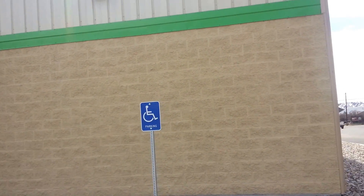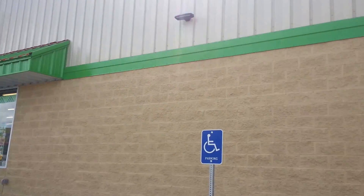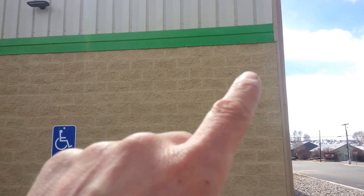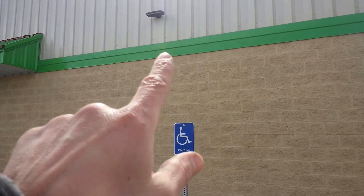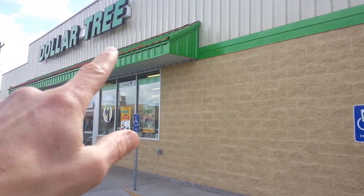Hi there, this is Matt with Cooler Painting Indoors. I wanted to give a video and communicate a couple of things. I'll be able to put a number together — I'm going to include this flashing that's along here that's also painted the same green as the side of this awning.